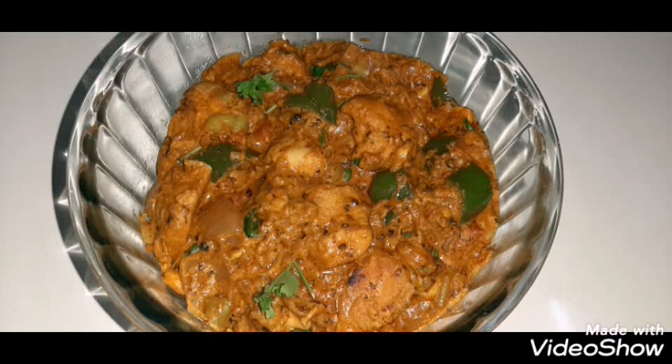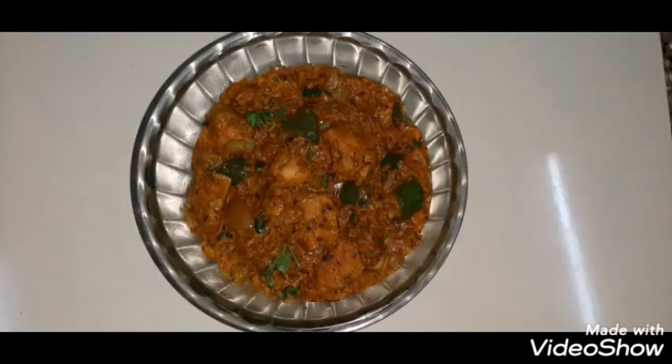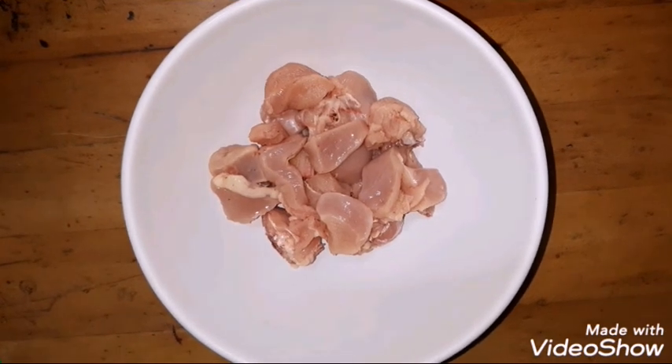Hi friends! Welcome to my video. Today we are going to make a Punjab style royal chicken. This is very easy and has a rich and creamy texture.